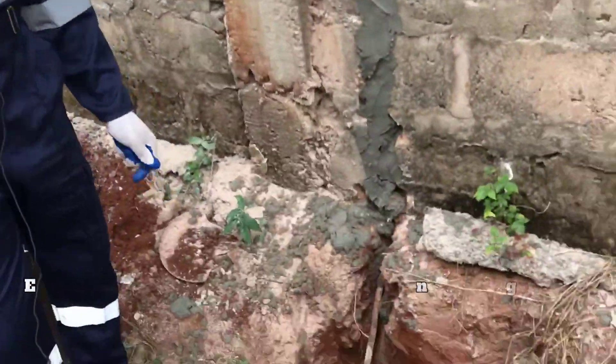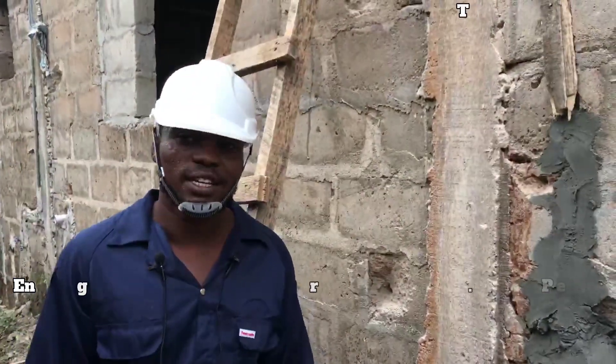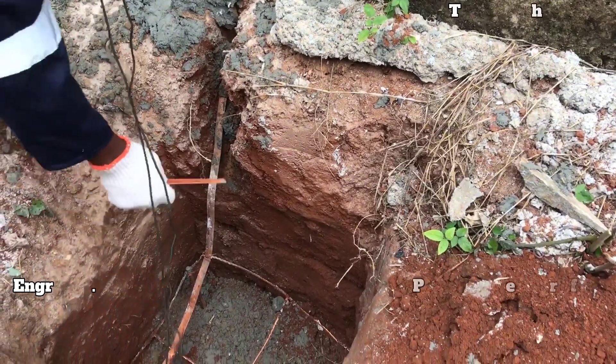This is a thunder arrestor — it gets so many types. Some people, when you look at the material, they use what they call copper tape.